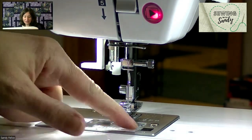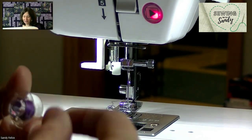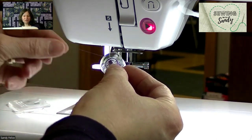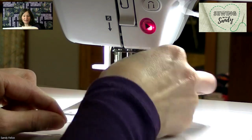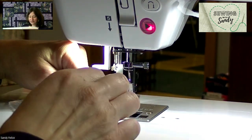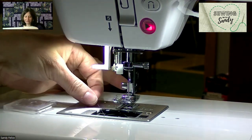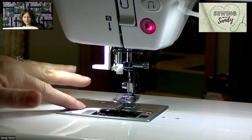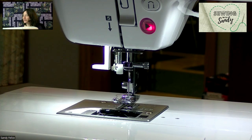To open the bobbin area, we're just going to push this over and place the bobbin in. The thread will come off counterclockwise, which means you're going to have the tail coming off on the left side. We're going to set the bobbin in, hold it with one finger, and then there's a little slot we pull the thread into — that gets it into our tension. Then, as with most Baby Locks, we bring the thread around and pull off the tail. Easy.